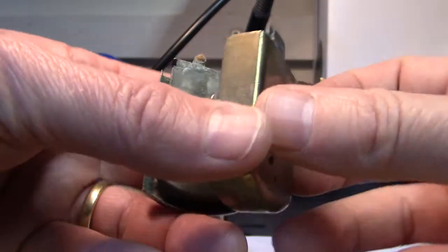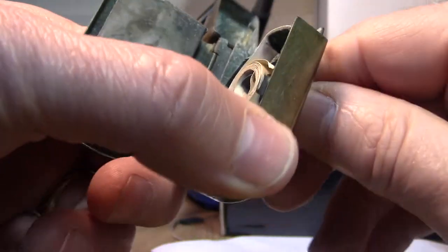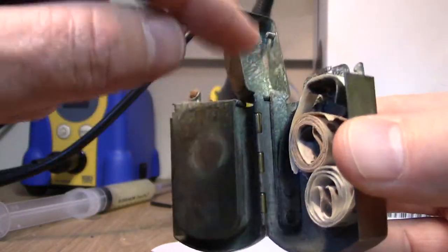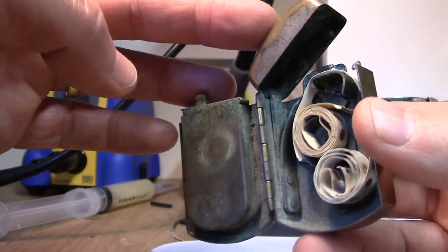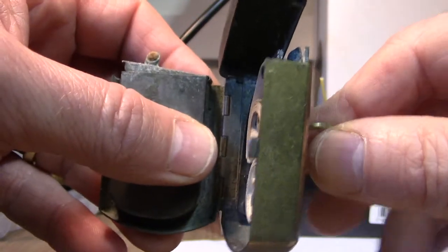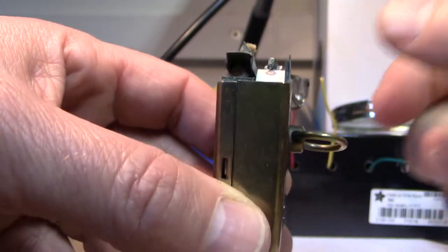Also worth noting is when you turn the handle, I think it would have pushed down here and you can see this lever here would have sprung the cap open. If you push that, you can see there's some tension against that spring. So turning it would have released it and automatically popped the cap open as part of the mechanism of lighting it.